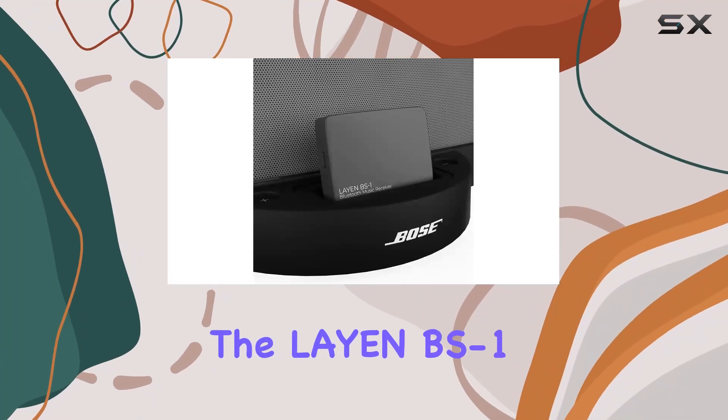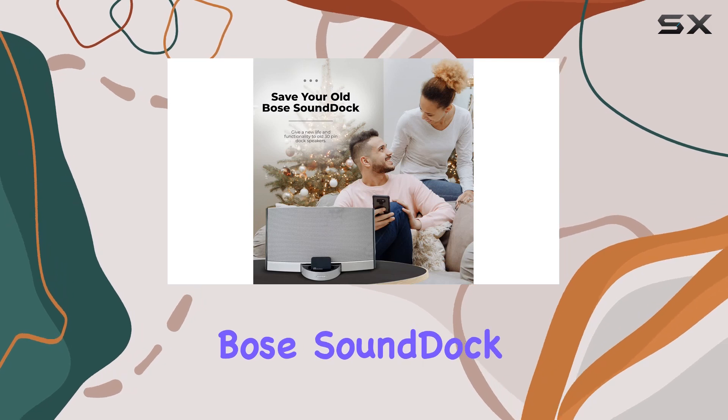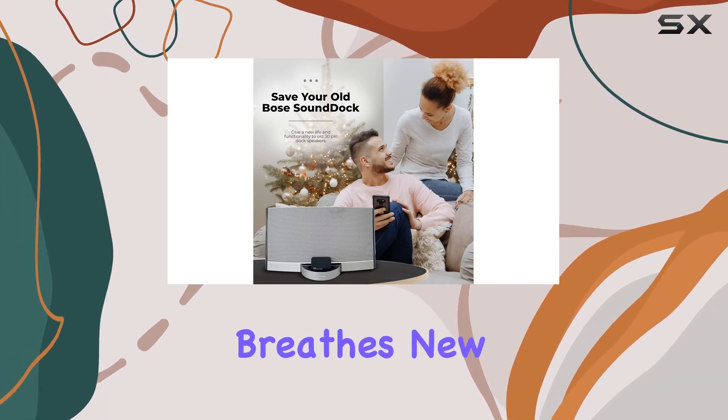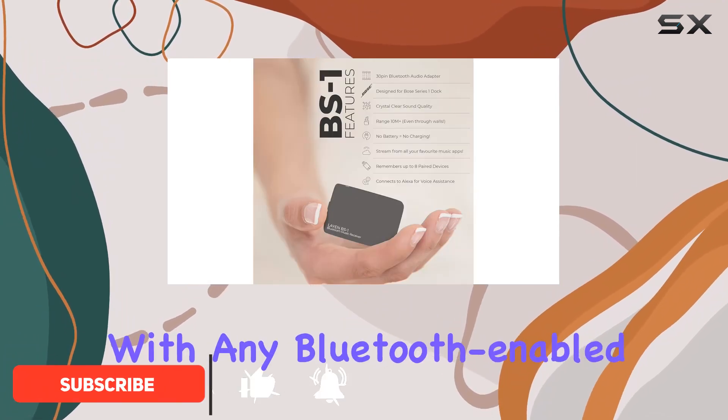Today we're diving into the Layin BS1 Bluetooth adapter, a game changer for your classic Bose Sound Dock. This sleek gadget breathes new life into your old dock, converting it into a wireless powerhouse that connects seamlessly with any Bluetooth-enabled device.